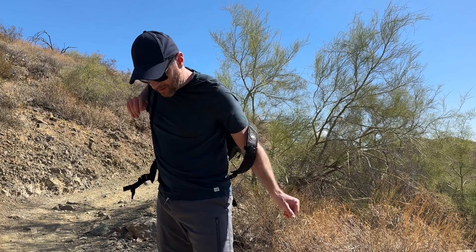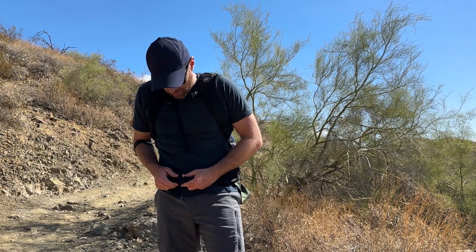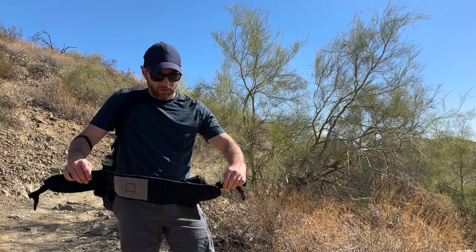The adjustable hip belt and chest straps ensure a snug, secure fit, distributing weight evenly to reduce strain on your shoulders, making it comfortable for all-day wear. Plus, you can remove the hip belt entirely if you don't want or need it.